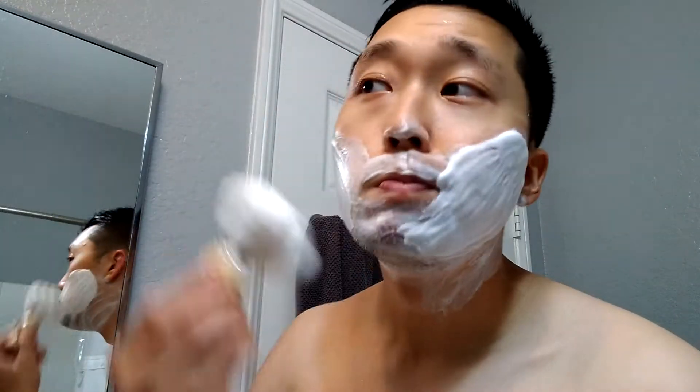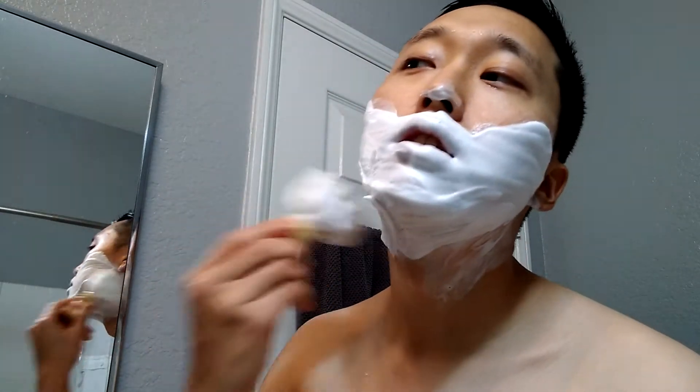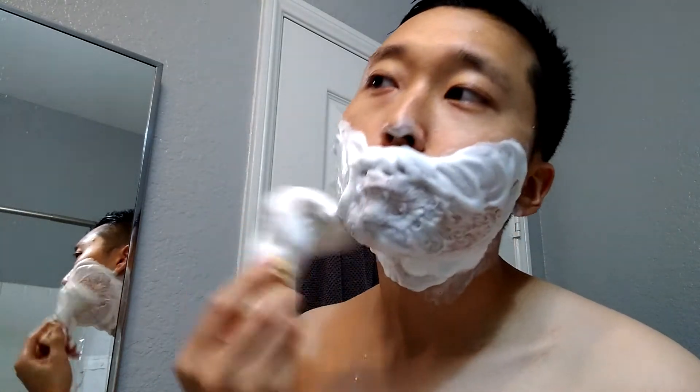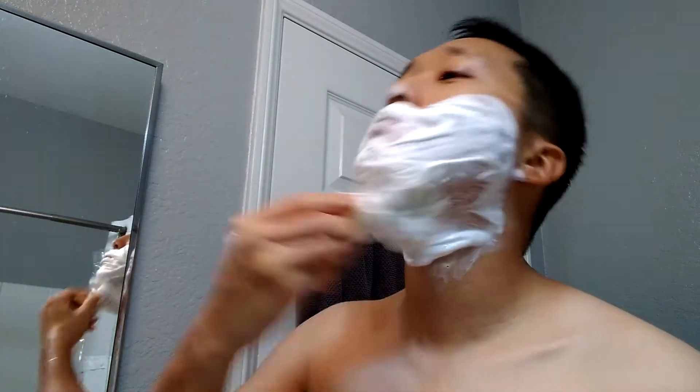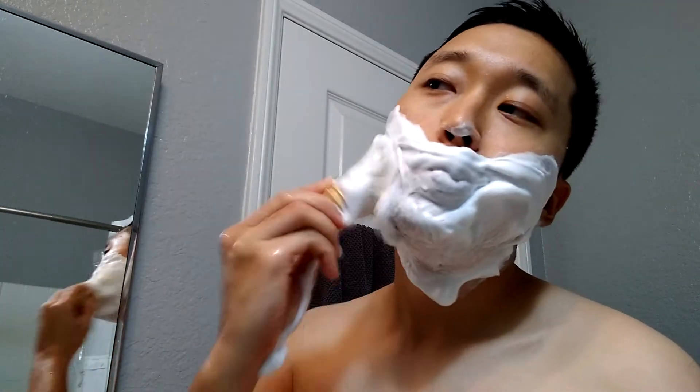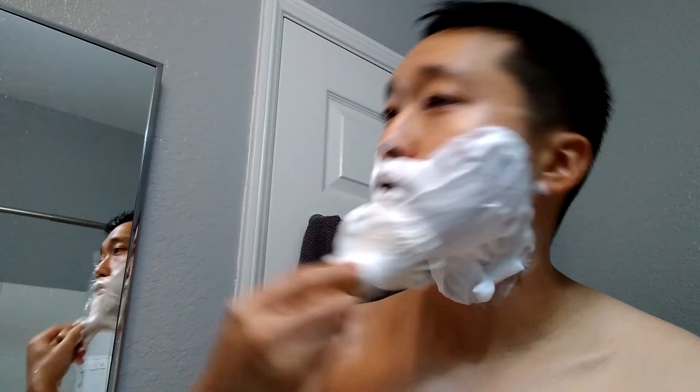Got it bowl-lathered with my boar brush. Let's see how this goes — nice scent to it. Fine American Blend is a similar scent to this one. Lathering with this brush today, it's feeling pretty soft actually. I did soak it for a while, probably a couple hours before the shave, and it has a pleasant scrub to it, not much scratch, so enjoying it so far.